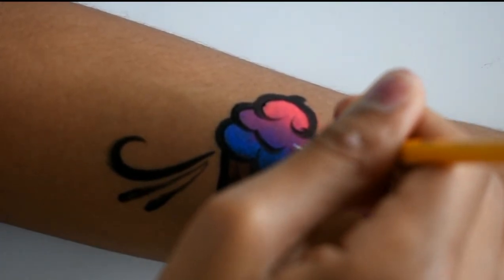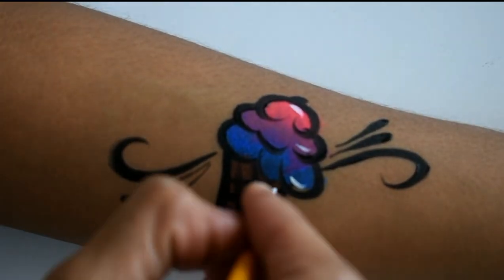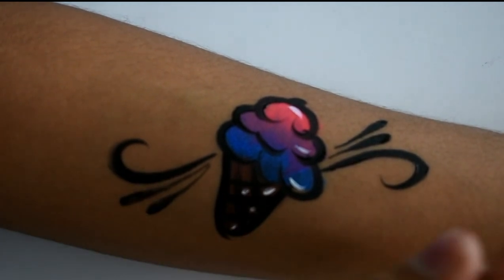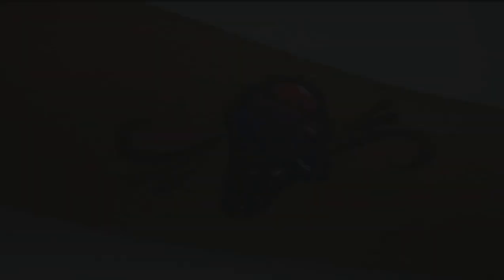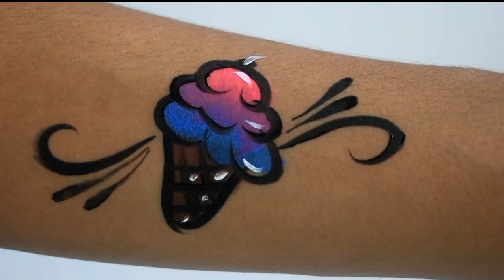To finish, I like to take a little bit of white and make some highlights — a little bit in the ice cream and in the cone as well, like three dots or something like that.